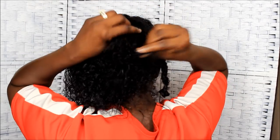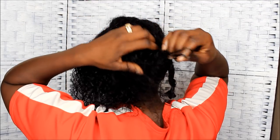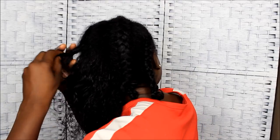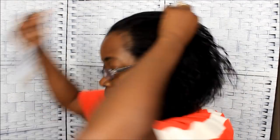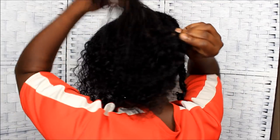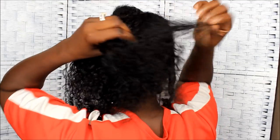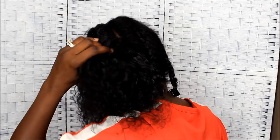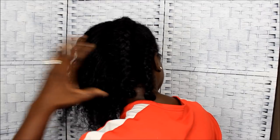Did y'all do a protective style this week? Let me know what kind of style y'all have in your hair. Y'all know I can't see y'all but y'all can see me. If you've got a protective style and you follow me on Instagram, tag me so I can see your hair — I want to see what y'all are doing for your hair growth journey.